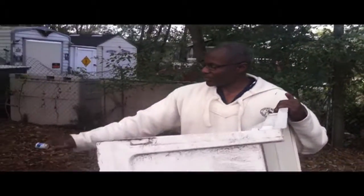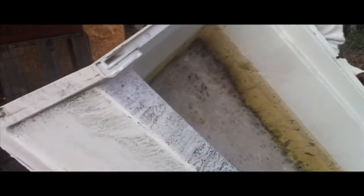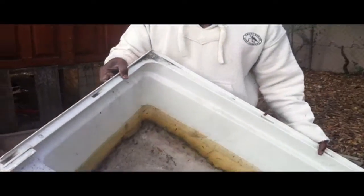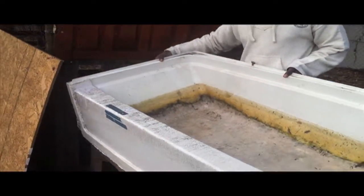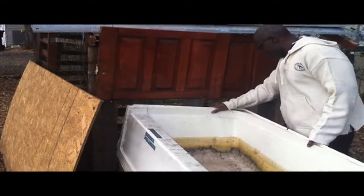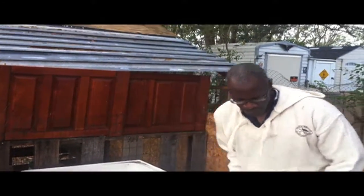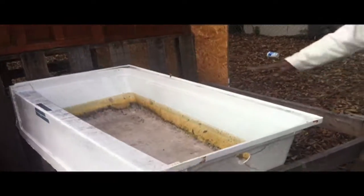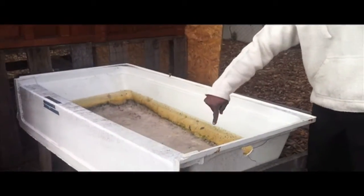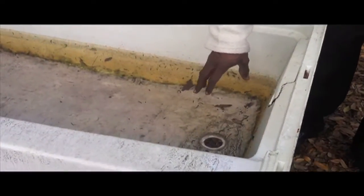I already have an old frame here that's right against our chicken house and I'm just going to sit this in this lip right here. You'll see that it kind of has a natural slope, and if you look on the inside here, that's where the worm tea is going to drain out and we'll just put a bucket under there to catch it.